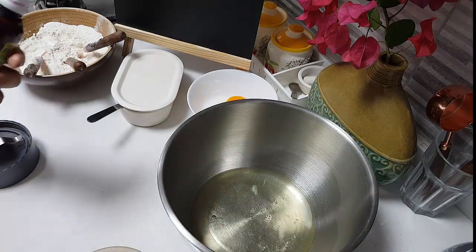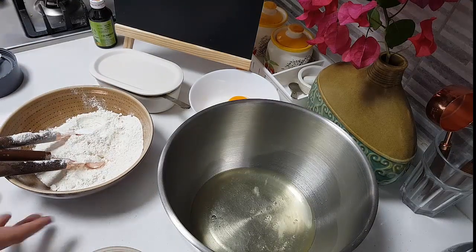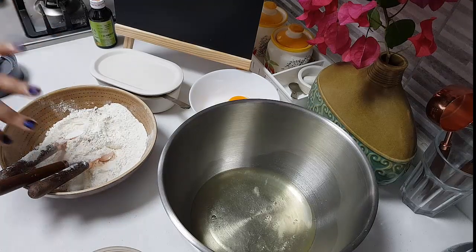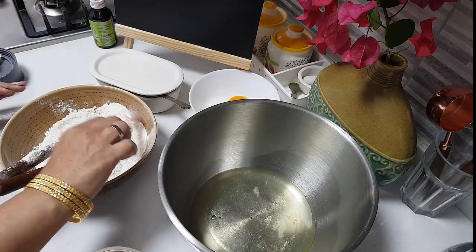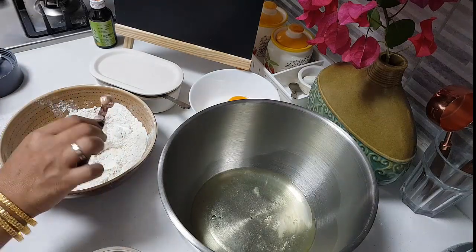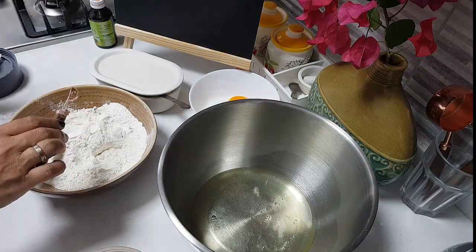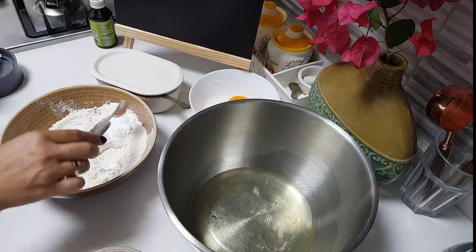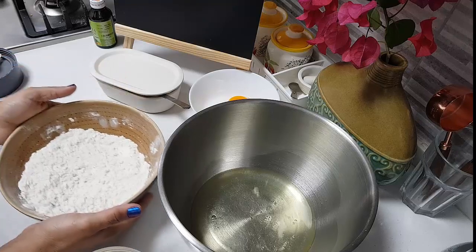I've taken one and a half cup of all-purpose flour. Health-conscious people can do half whole wheat and half APF. To the flour I've added half teaspoon of baking soda, quarter teaspoon of cinnamon powder — if you don't have the powder, put a piece in with the sugar and grind it — and one teaspoon of baking powder. Give it all a good mix and keep aside. We also need to make a caramel for the cake.